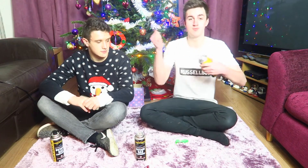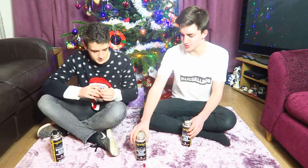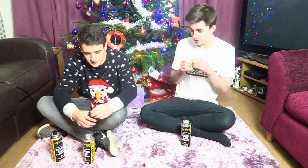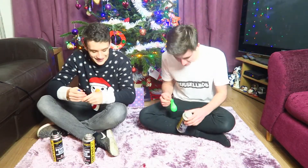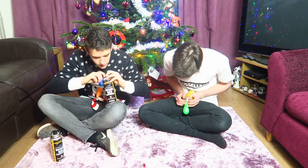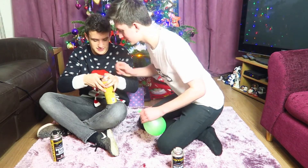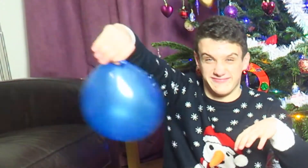So what we're gonna do first is — Phil, get the... do you want a balloon? Do you want to try and copy me here? Right, it's a little tutorial. So there's your canister, there's mine. I've got the balloons here, so make sure they're working. So get the balloon, goes over the thing, and then push that little bit there. Okay, now tie it.